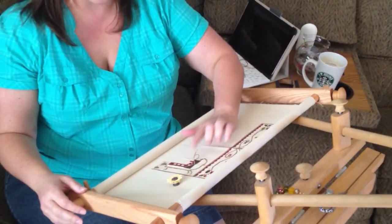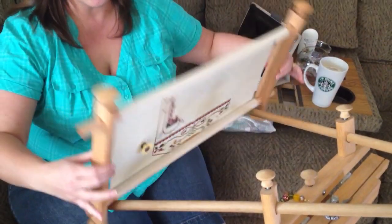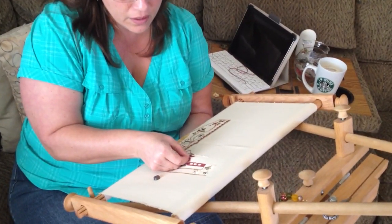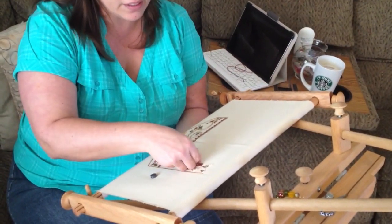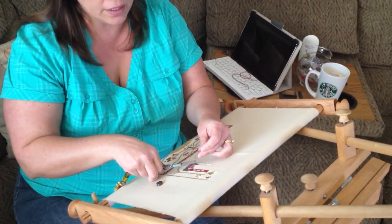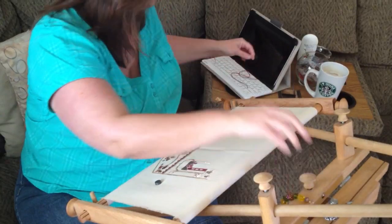I have one section ready to tie off. You simply flip it over, grab your needle, go underneath, and then cut. And it's that simple to tie off.